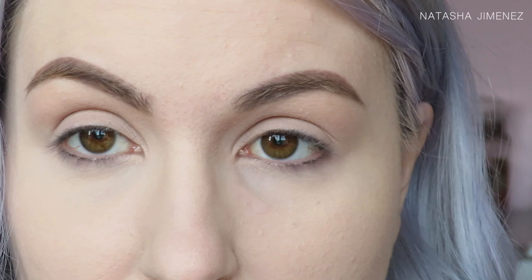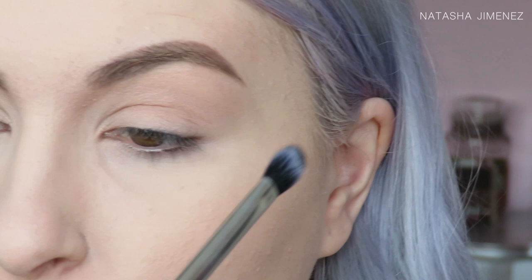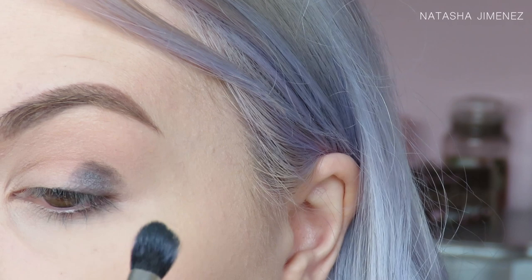I'm going to take this shadow here called Thyme on a Real Techniques base shadow brush. This is very very pigmented so remember to tap off that brush really really well. I'm basically going to start placing this on the inner and outer corners of my eye. I've just taken a small amount first and then we're going to build that colour up because it is a dark colour, so it's easier to start with less.